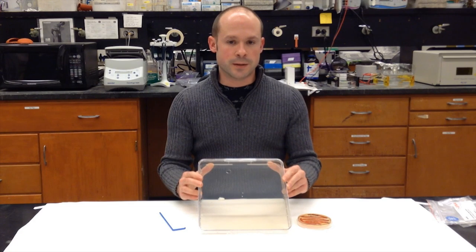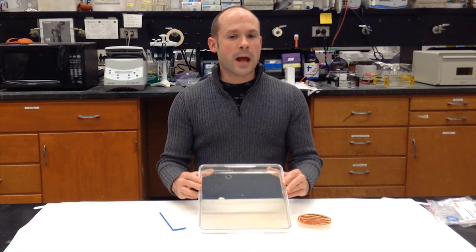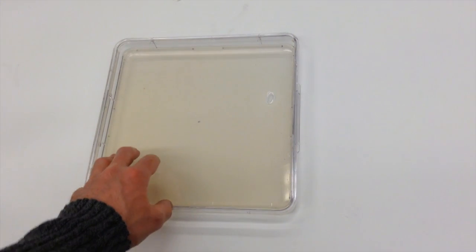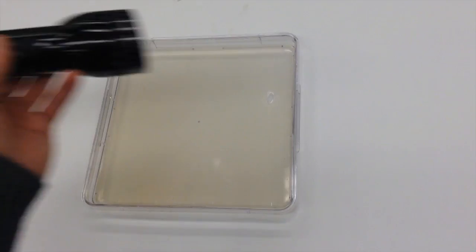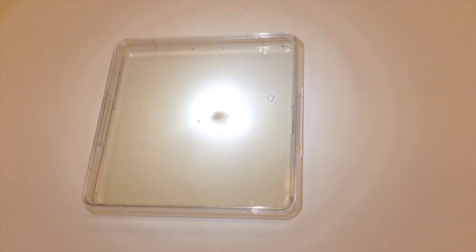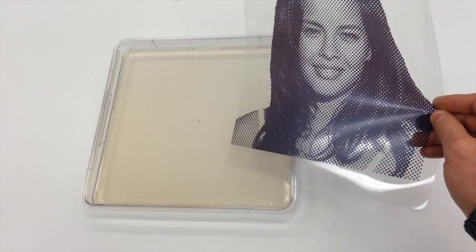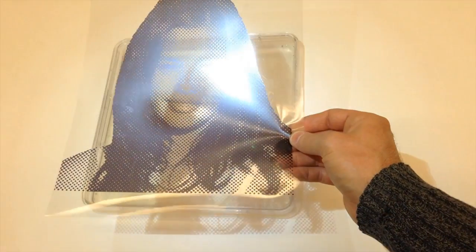Once I have this covered with bacteria, then it's time to expose it to radiation. That part happens in a special exposure unit so I can't actually show it to you, but I'm going to reenact it with some props. This petri dish represents the petri dish after it's been covered with bacteria. This flashlight represents a radiation source — think of this light as deadly radiation. And this transparency is going to serve as the negative. So I cover the petri dish with bacteria, then I put the negative on top of it, and I shoot radiation through it.